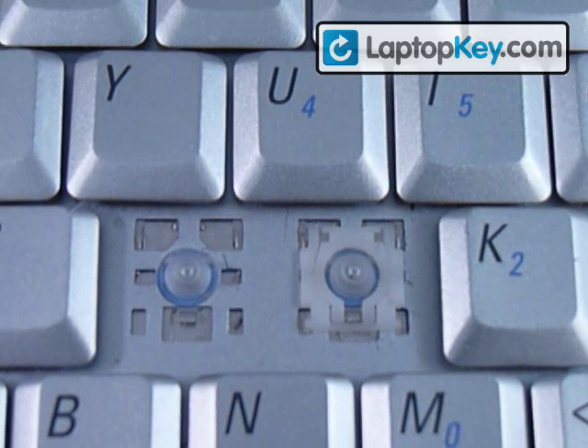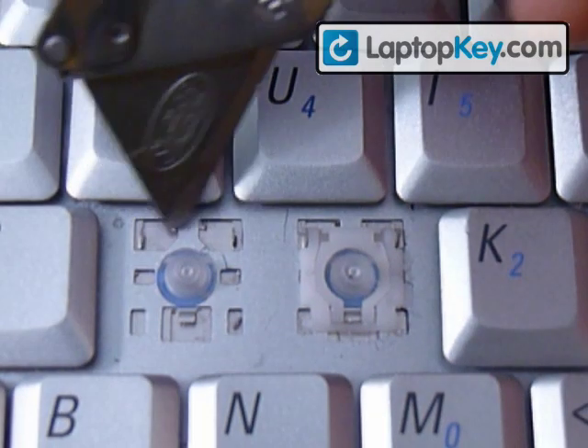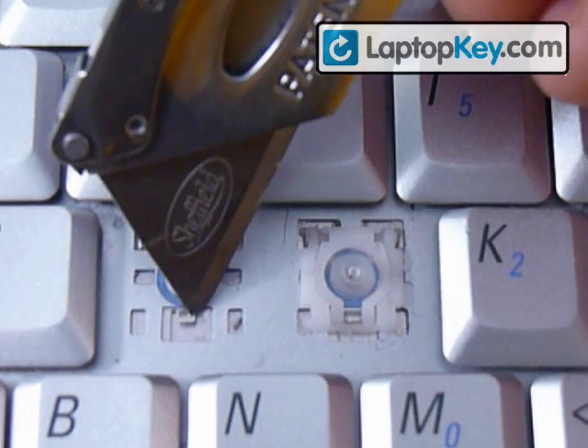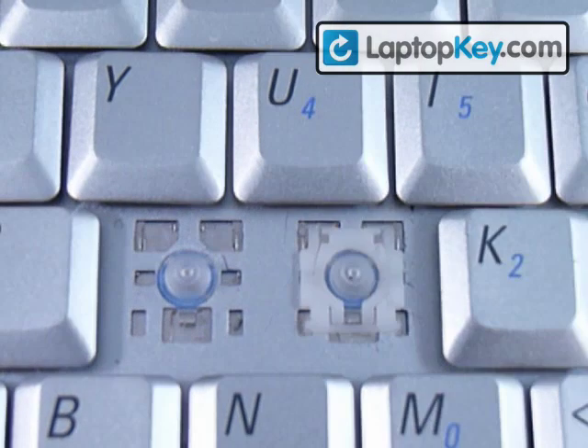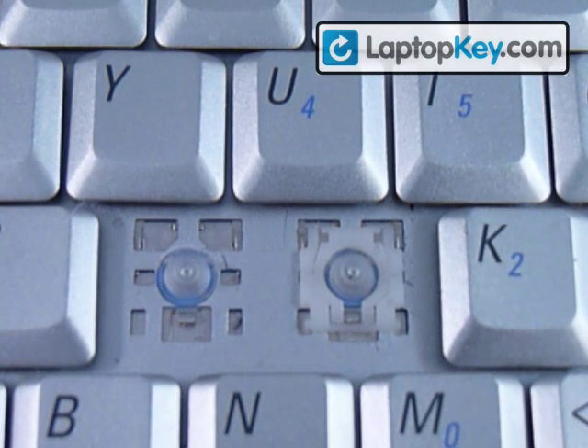I'm going to be teaching you how to install your keys on your keyboard. Let's start out by looking at the metal plates on the keyboard. There's two on the top and one on the bottom in this case. It's really important you look because it changes throughout keys.